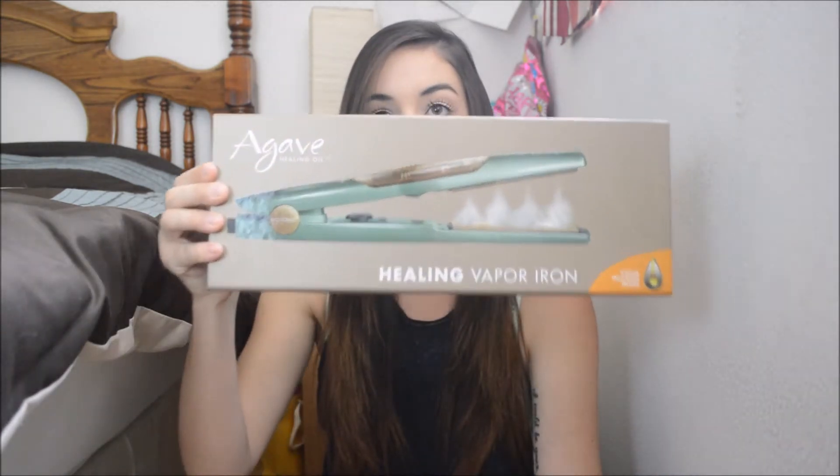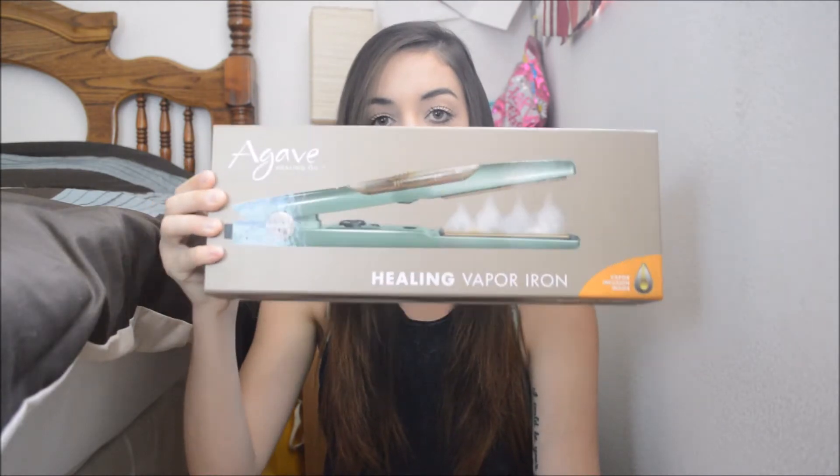Hey everyone, welcome back to my channel. Today I'm going to be doing a review slash demo on something that is very exciting, which I just received recently. I actually won this in an Instagram contest via Shades of Cassie. I'll leave her Instagram and YouTube information down below. She was very sweet, partnering up with Agave Healing Oil to do a giveaway.